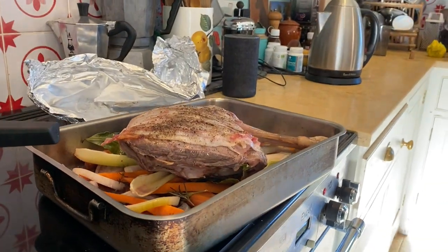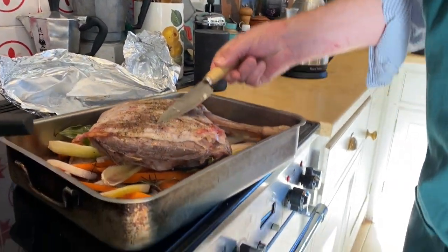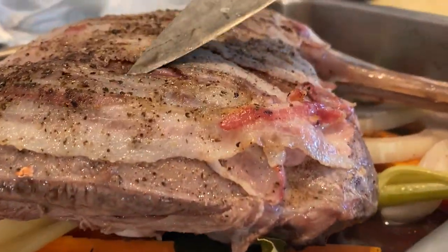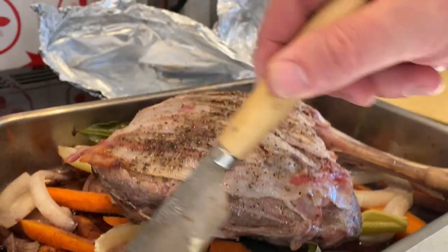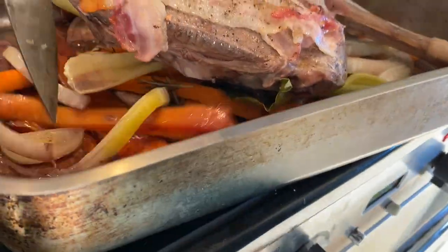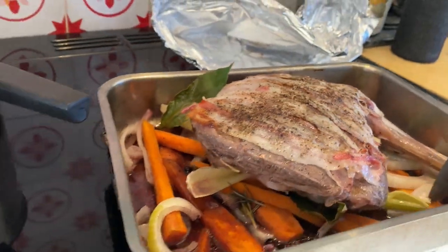Here we are. It's going to be pretty bloody, I would say — look, there's lots of good blood coming through, which is what we want. This still needs to cook a bit more, but look at the juice underneath. The veggies are slowly doing their thing.